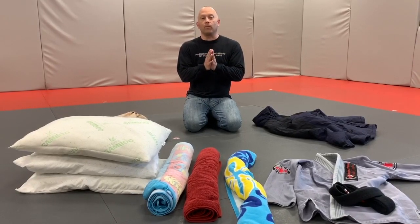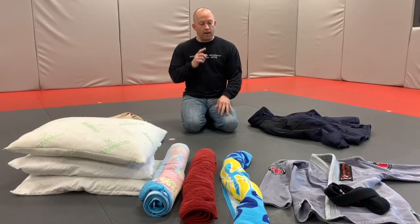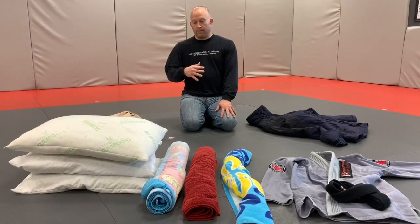Hey team, we wanted to share an idea with you guys. With the way everything is right now, to be able to train at home and get more out of home workouts, we want to show you how to build a grappling dummy. These are things you should have around your house, so you don't have to spend any money — it's a great workout partner for those solo drills we're going to be putting out.